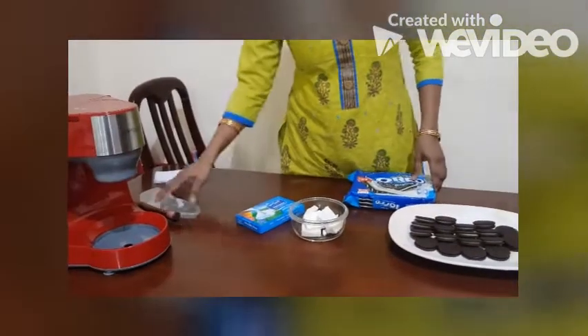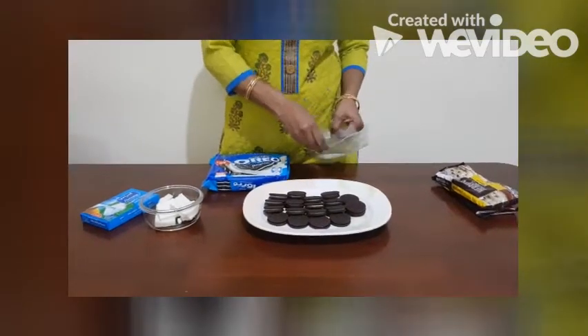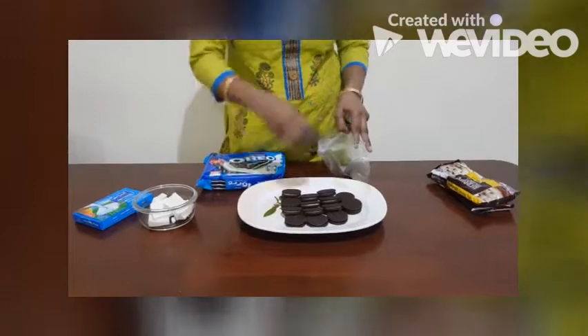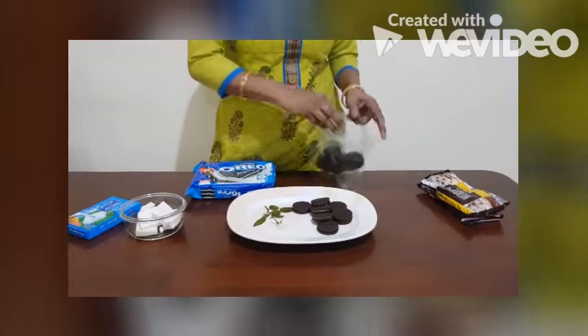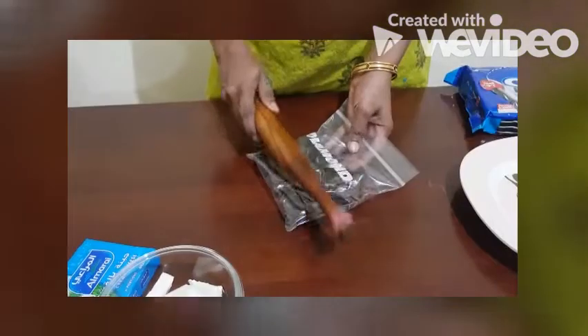First we have to take the cookies. We can crush them — either we can put them inside a sealed cover and crush the cookies into powder. I will crush and then show you how it looks powdered, like this.